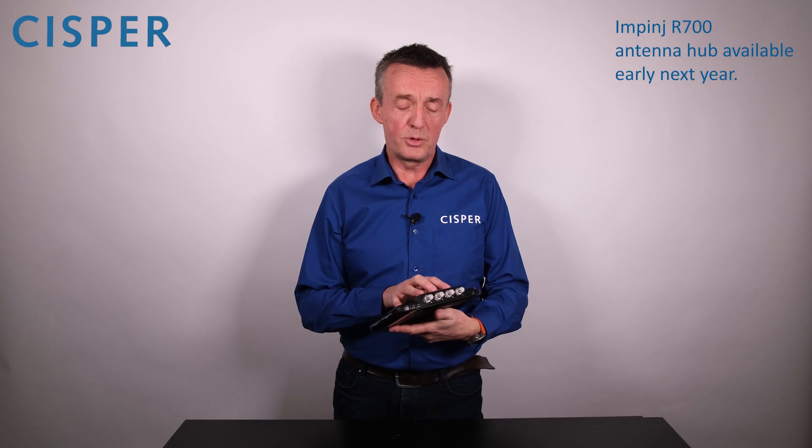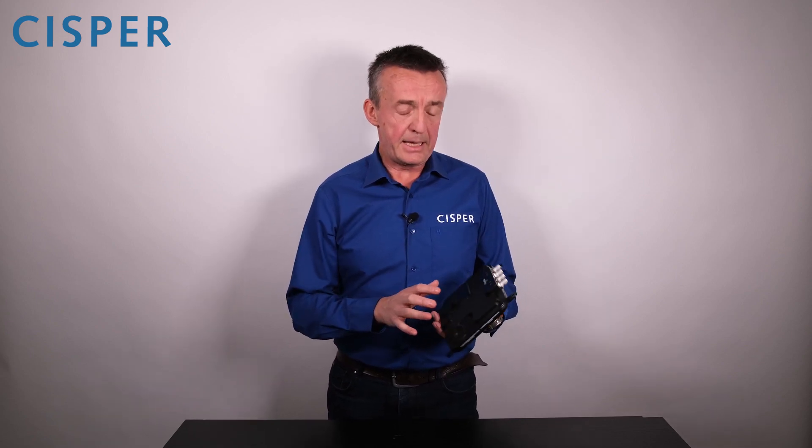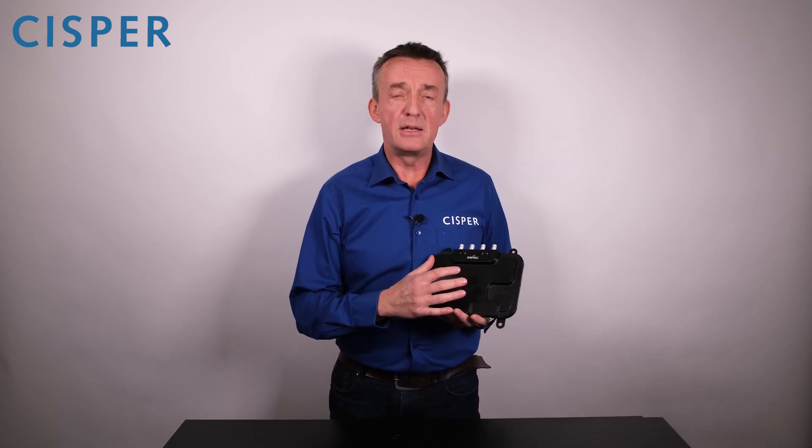Its four antenna ports can be extended to 32 antenna ports using the Impinj antenna hub. It has an upgradeable Linux OS, very secure, and it has a very developer-friendly IoT interface.